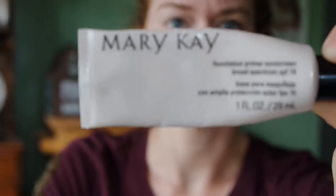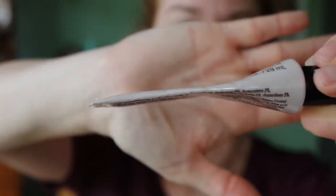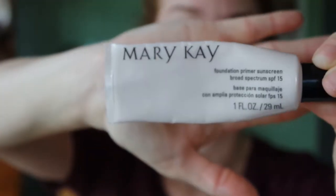So I like to start out with a primer. I use this Mary Kay primer. You can see that it is almost completely empty. I love this stuff and I just put this all over my face.